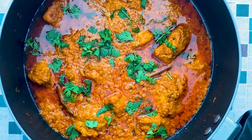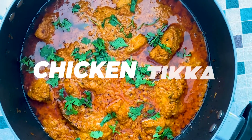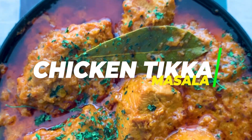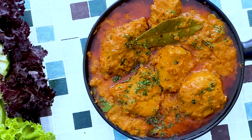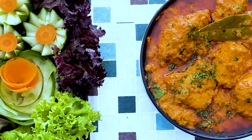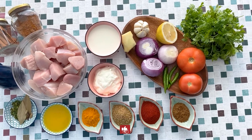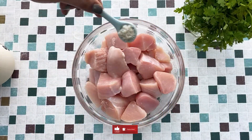Culinary Hub presents restaurant-style Chicken Tikka Masala, a gastronomical delight that you can easily prepare at home using our simple recipe. I have kept the ingredients ready — please check the description for the details, and kindly subscribe to the channel.